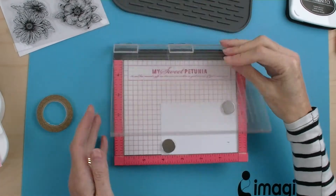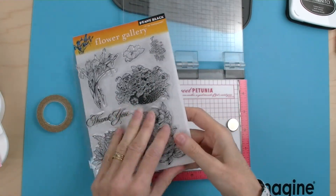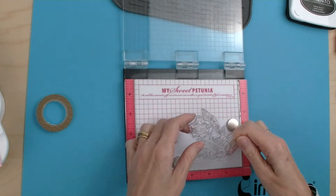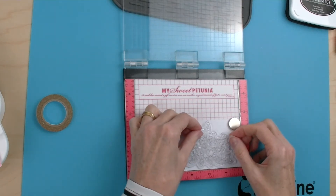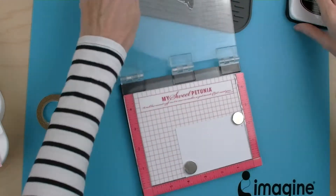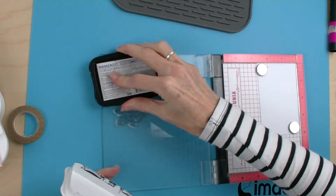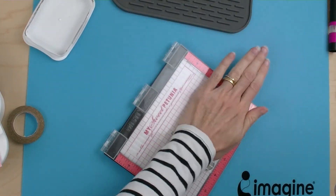So I'm now going to stamp Penny Black's Flower from the Flower Gallery set. I'm just going to peel that off and place this onto my card — it doesn't matter where because it's going to be cut out. I'll place that on and then I'm going to use some Memento Tuxedo Black ink and ink this a couple of times so that I get a really nice impression.